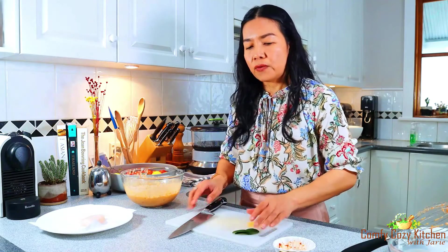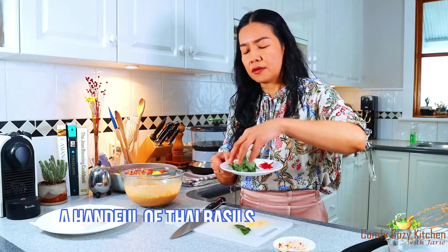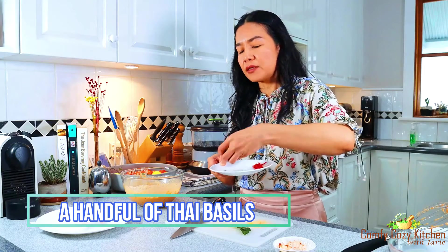Now I'm going to add aromatic herbs — Thai basil. Just a small handful of Thai basil, and finely cut kaffir lime leaves.